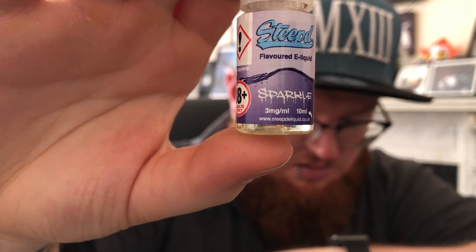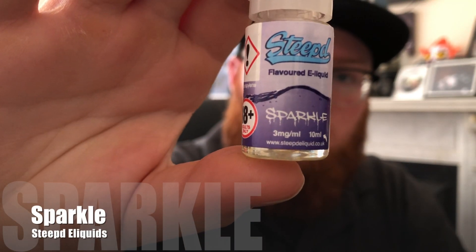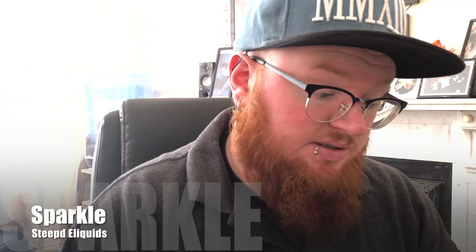Let's look at the last one. The last one I've only got in a diddy bottle. It's called Sparkle. Sparkling e-liquid by Steeped, as the name suggests, is a combo of sparkling lemonade with a raspberry twist. Which could be good — raspberry works really well with lemonade. It just does. So we'll see if it's as good as they think it is. This is Sparkle from Steeped e-liquids.